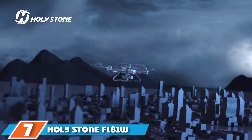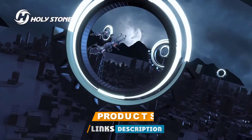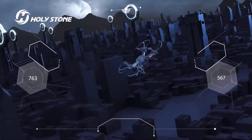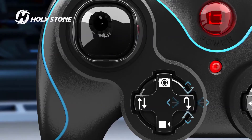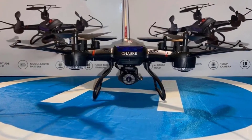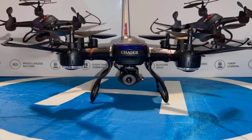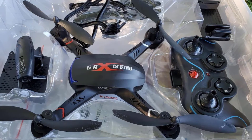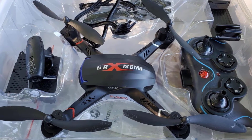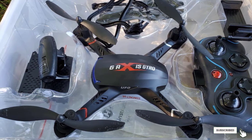Moving on to number seven, the Holy Stone F181W RC Drone. This drone is a good pick for older kids ages 14 to 17, with a powerful 1080p 120-degree wide-angle HD Wi-Fi camera so users can record drone flights in superb quality. It features one-key engine start and multiple speed control modes, making it great for both beginners and advanced pilots. The aircraft comes with a powerful motor and batteries, and features controllable LED lights to help find the drone at night. It also allows first-person view transmission of live videos directly into your mobile device via an app.